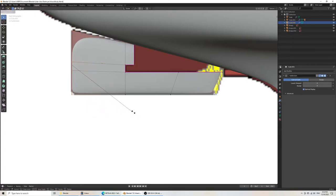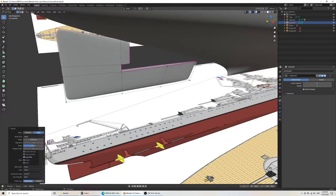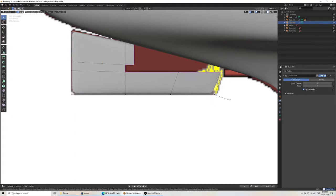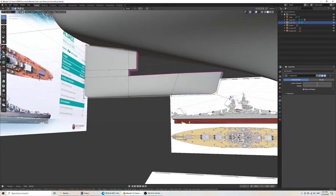At the same time, though, we are scaling this. If you have this situation, you need to add geometry. Here I did Ctrl-B to bevel, and it brings it a lot closer. Same thing here if you wanted to adjust the bevel — Ctrl-B.